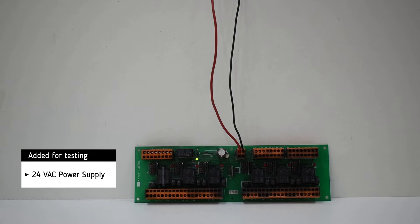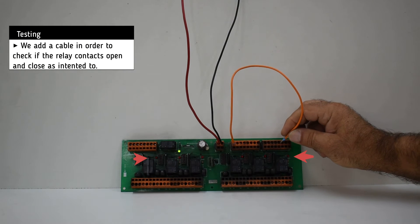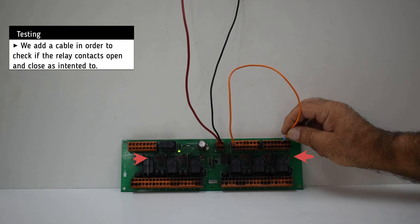For testing we added a 24V AC power supply. By adding a cable we test the relay contacts of the PCB in order to check if they are working successfully.